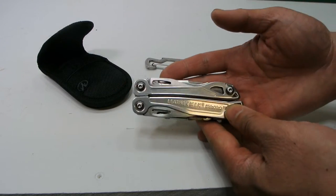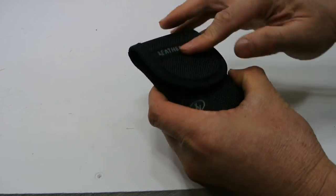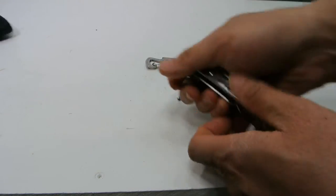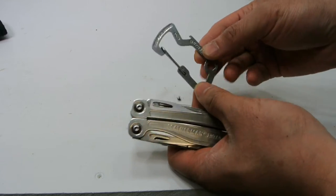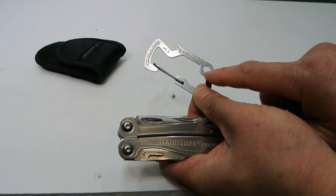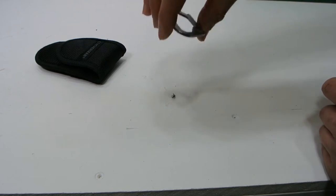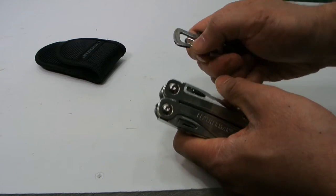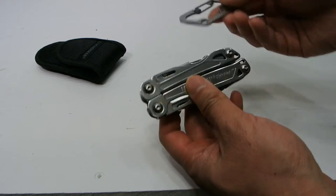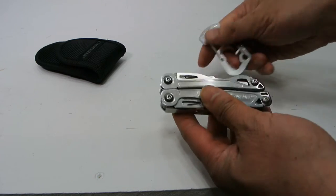So what does this come with? It came with the Leatherman tool, a Leatherman case that's nylon with a belt loop — fits nice in there, though I don't really use that much. And then this carabiner came with it as well, with a hex driver for hex bit accessories. The carabiner itself can be used to hold on to the Leatherman via its lanyard loop.